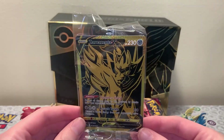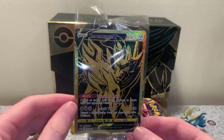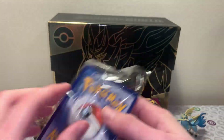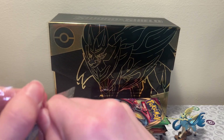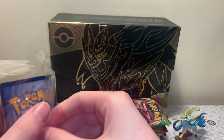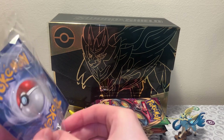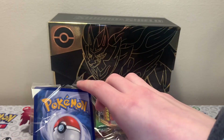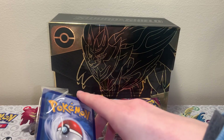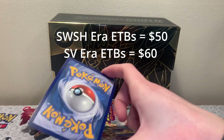Finally, we get a Zamazenta gold card. Look at that pattern of just the light bouncing off of the gold - it's so pretty. Let me take this out of the bag for you guys and get a better look at that, then we'll throw it in its sleeve. But this is a really high quality product. If you can find this out in the wild, it honestly wasn't that badly priced. ETBs right now are going for 50 bucks, around that. I can't remember what the new Scarlet Violet pricing is.